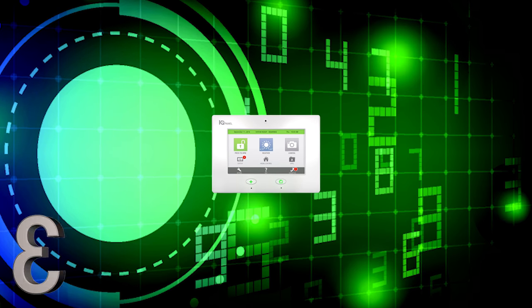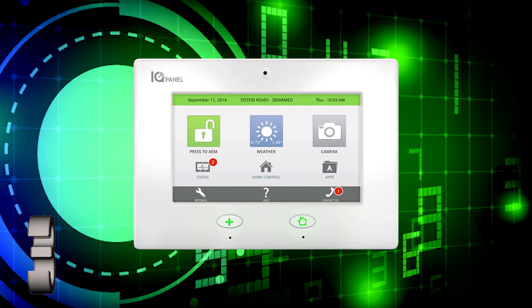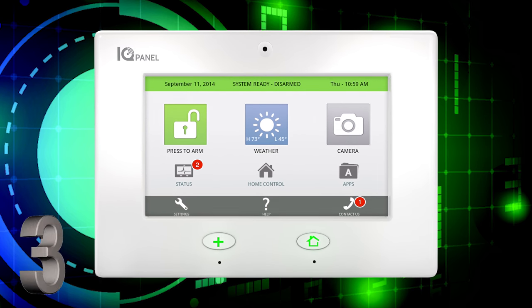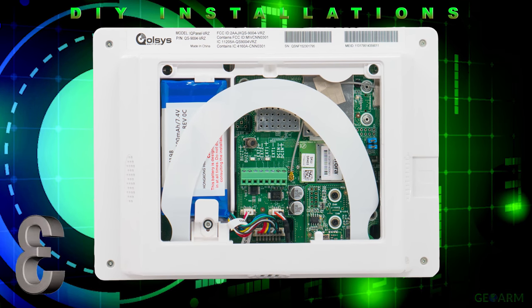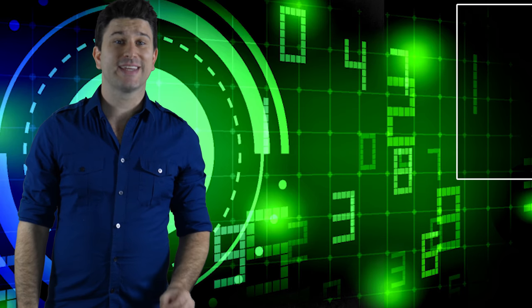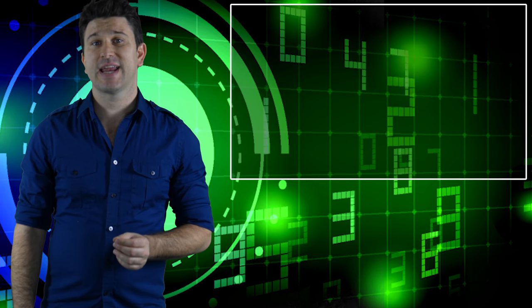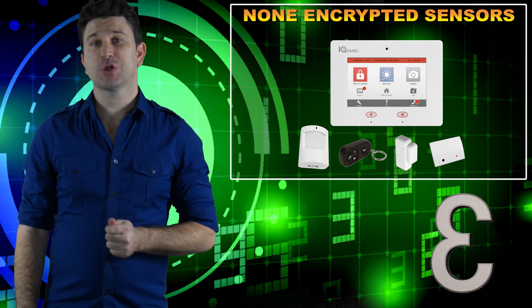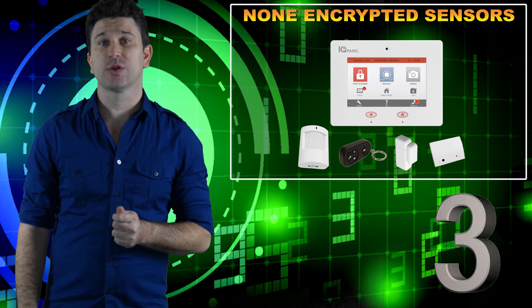The Qolsys IQ Panel is not only designed for professional installation but mainly for the DIY home security market, because it has all of the communicators, modules, and backup battery built directly in. The only downside to the original Qolsys IQ Panel is the fact that its sensors are not encrypted. Encryption has become the most cutting-edge feature when it comes to wireless home security systems.